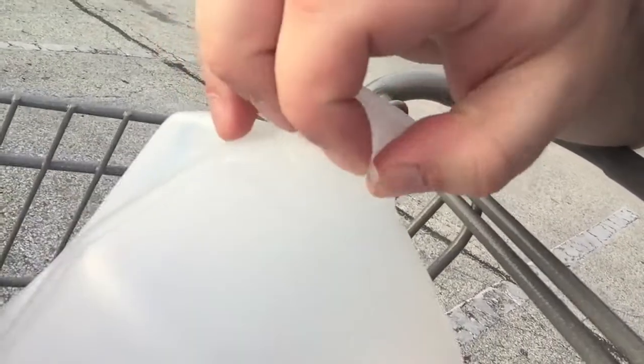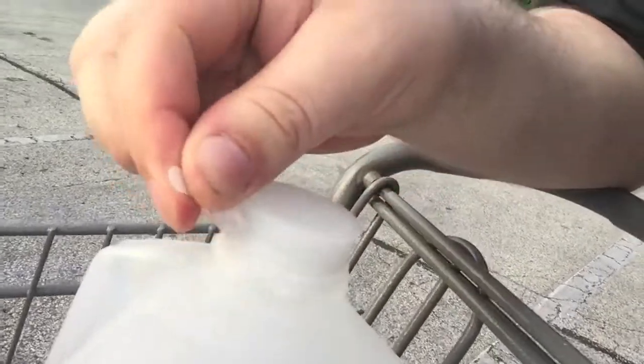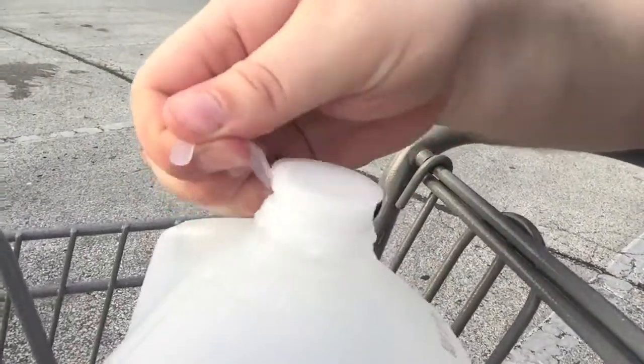It tastes exactly like every other Niagara bottle of water. Acme. It's probably from the same exact place. And then this purified water has the cheap, plasticky lid that peels off like this.